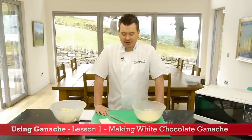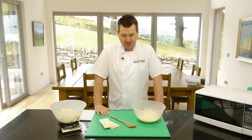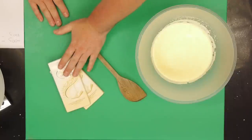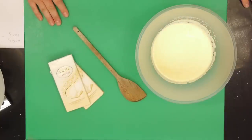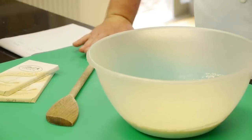Before we begin making the ganache, just a little bit about what we've got in front of me here — some of the ingredients. There's not many ingredients: we've got chocolate and double cream, and that's all I use. A very basic recipe for this ganache, and it's the same recipe I've been using for 12 years and it's done me quite well.